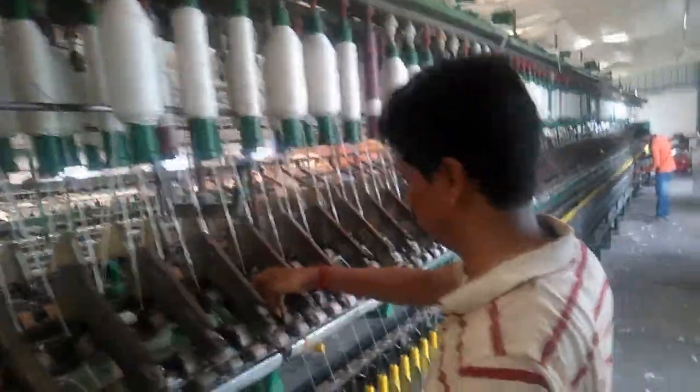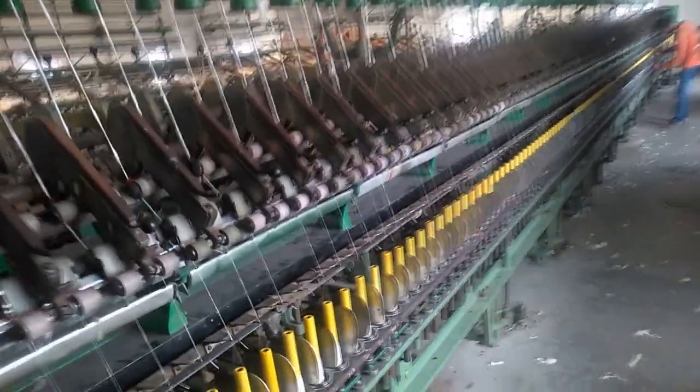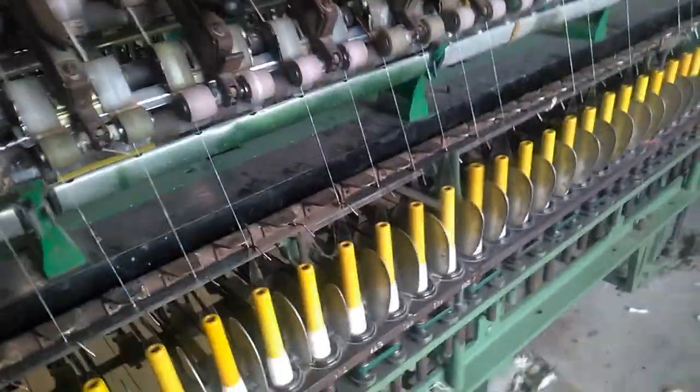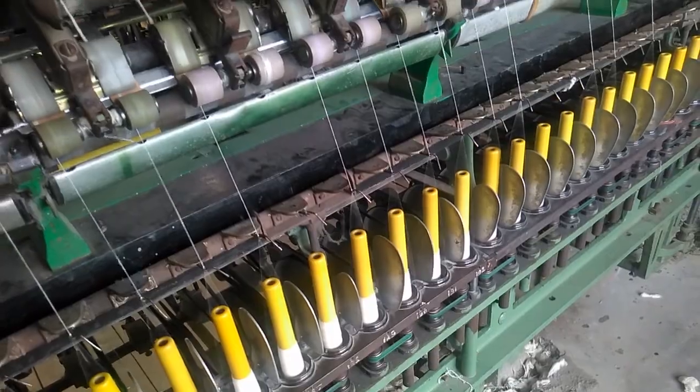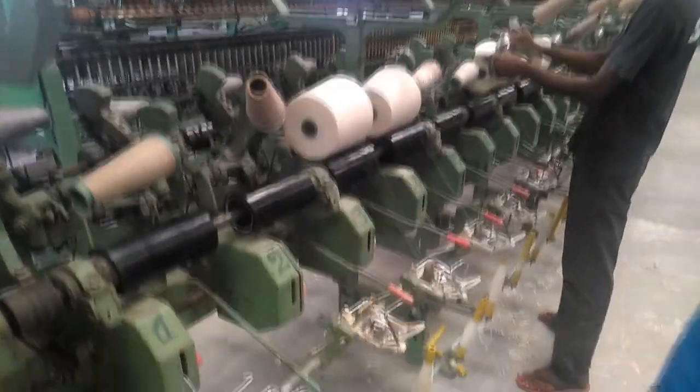Once the carding has been done, the sliver will be separated. From there it will go into the finisher. Once the finishing has been done, it will go into lap forming. From lap forming, small bales will be extracted, and from there it will go into the drying section.